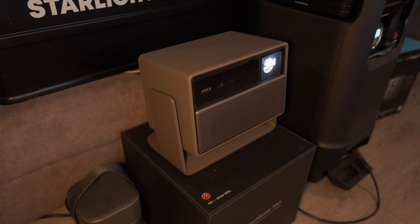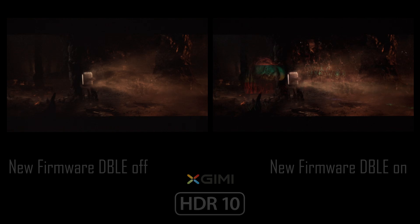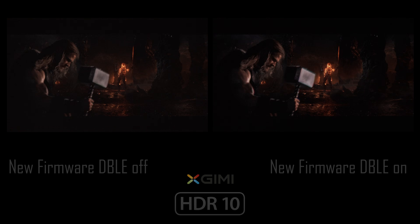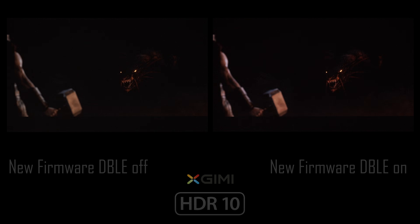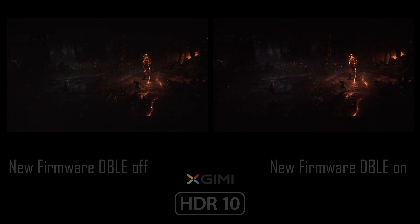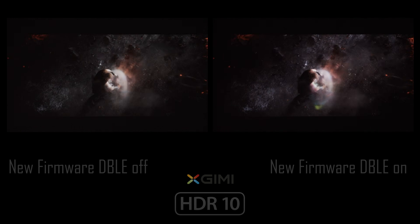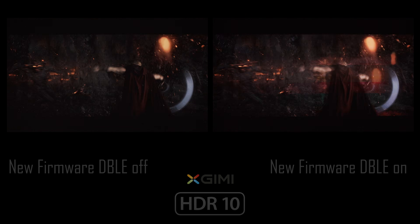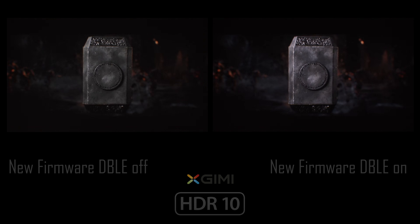Overall, my conclusion is that the new firmware for the Horizon 20 Max brings some useful improvements, like proper 24hz playback, a better Dynamic Black algorithm, and several bug fixes like the laser power adjustment on every type of content. As for the dynamic contrast algorithm specifically, it is obviously working much better now, but still not 100% ready for serious use in my opinion. XGIMI is definitely moving in the right direction. The image with Dynamic Black enabled is clearly improved, but it still has many weaknesses, especially compared to the Valerion's near-perfect EBL algorithm. Since this firmware is still in beta form, this gives XGIMI a solid base to continue improving it with feedback from users and reviewers. I hope the final firmware version will bring even greater improvements and additional bug fixes that will make life easier for Horizon 20 Max owners and, why not, even happier.